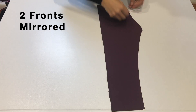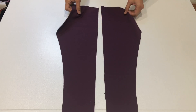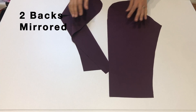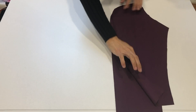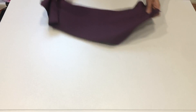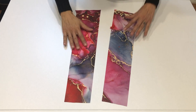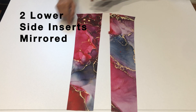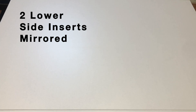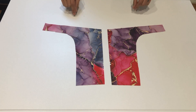To make your Strides you'll need the following pieces: two front pieces, mirrored. To make the pockets you'll need two lower side inserts — make sure you cut out those notches.